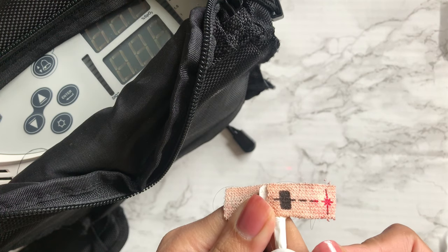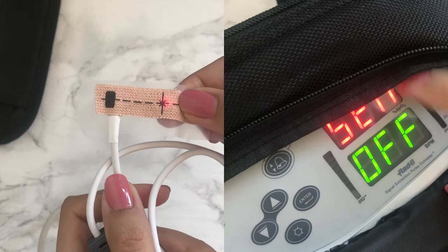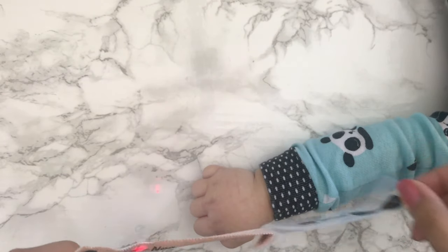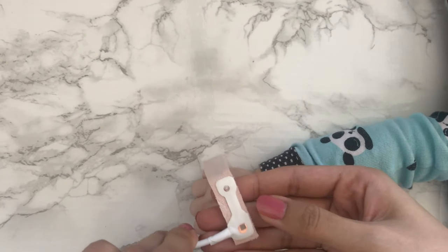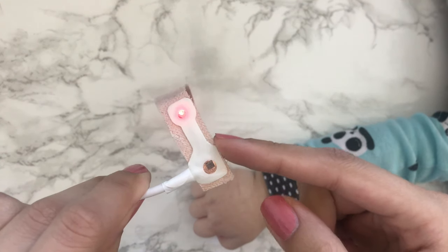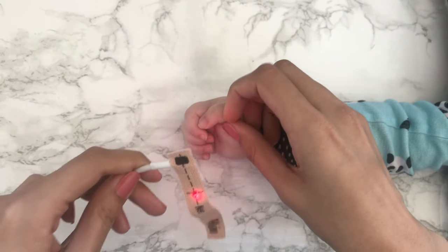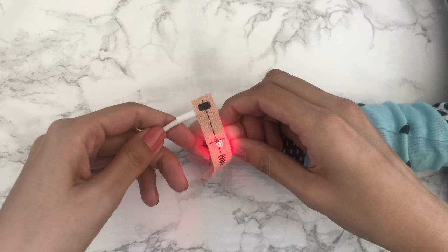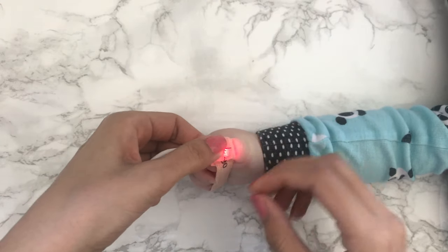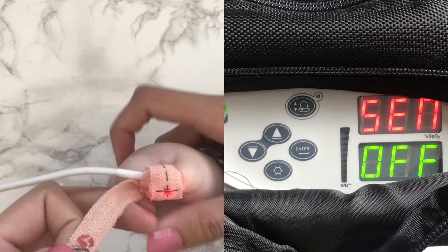Once the red light switches on the probe, you're good to go. The interface will show 'sensor off,' which means it's not picking up a signal. Now we're ready to place the probe. Peel off the backing of the probe. I use either a thumb or the big toe for best readings. There are two sensors on the probe — they pick up oxygen levels by passing light through the blood. It's completely painless. Place the blinking red light over the nail and wrap the rest of the sticker around it. The sensors should be directly opposite each other to pick up signals adequately.